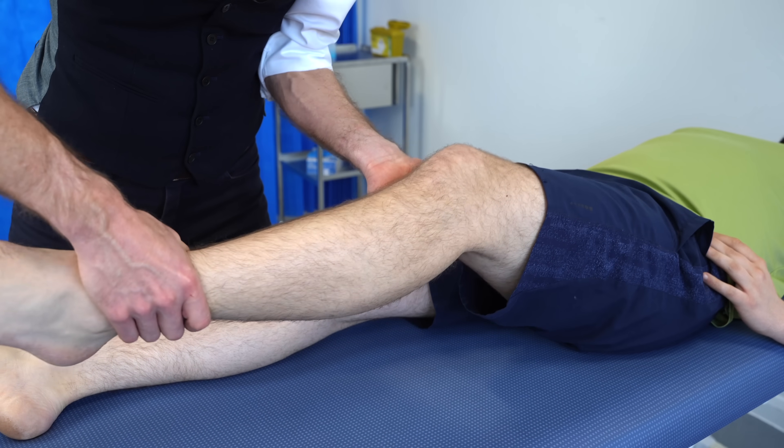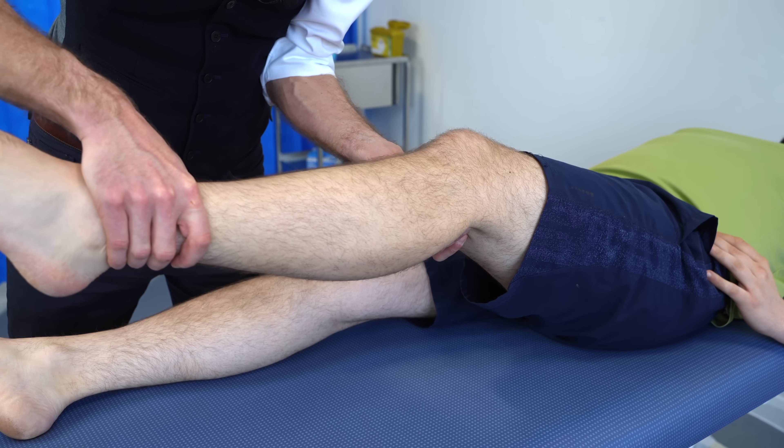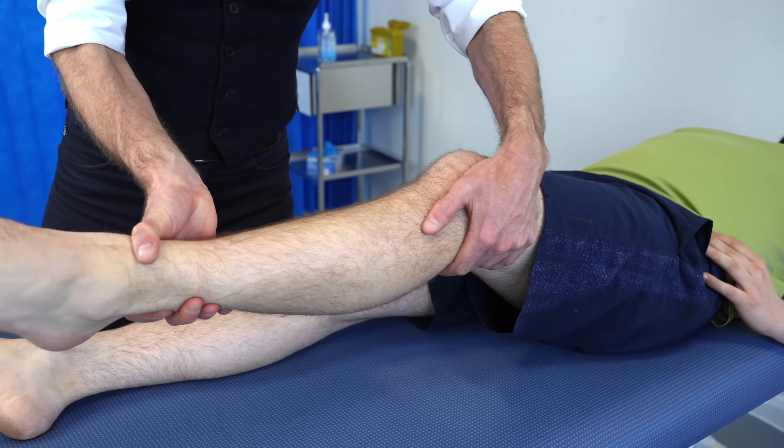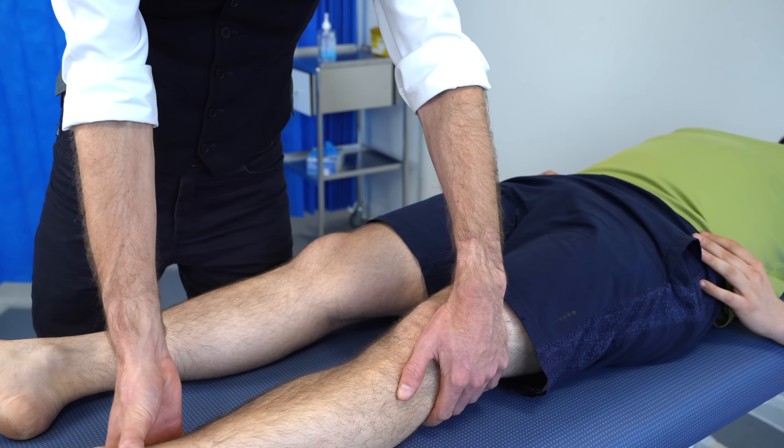So bringing the knee to about 15 degrees, checking the lateral collateral — there's a little bit of a bounce. And then checking over the medial collateral — again, a little bit of bounce. But nothing worrying there.